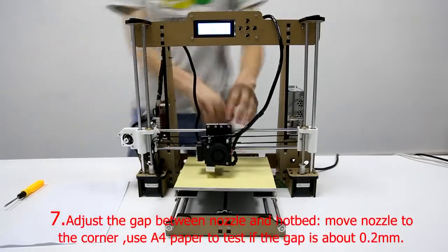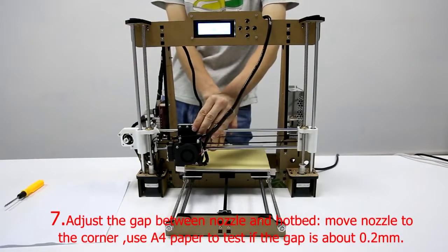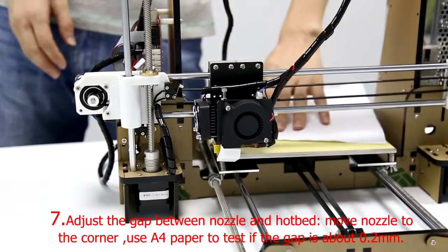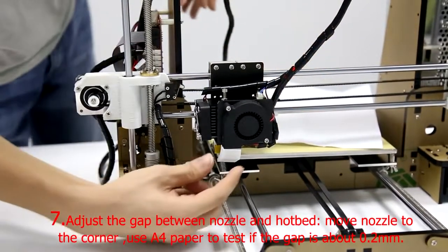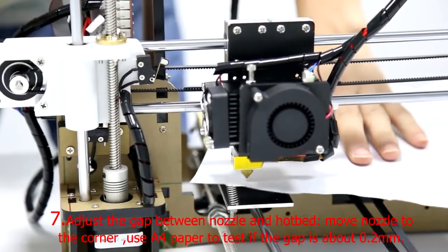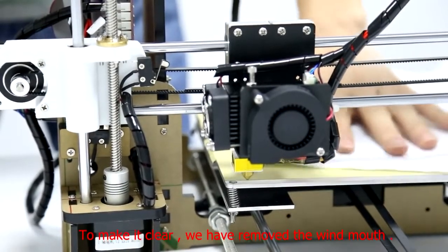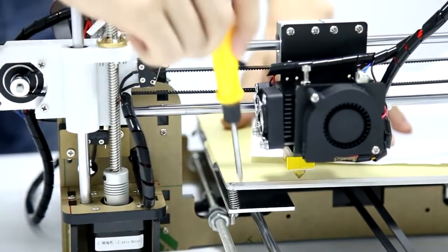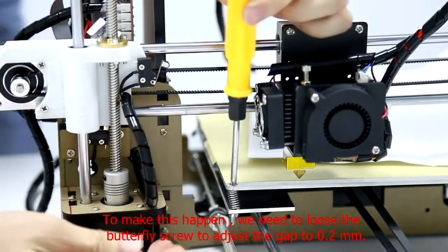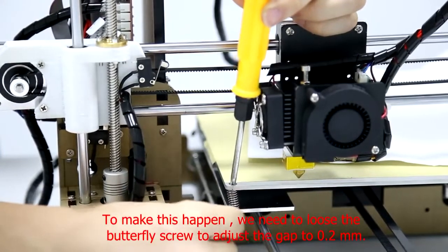Step 7: Adjust the gap between the nozzle and hotbed. Move the nozzle to the corner. Use A4 paper to test if the gap is about 0.2mm. To make this happen, please loosen the butterfly screw to adjust the gap to 0.2mm.